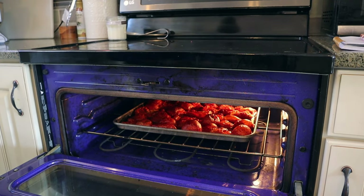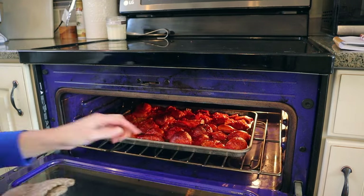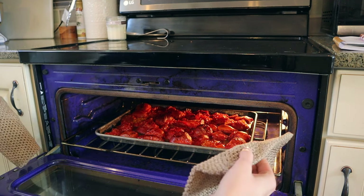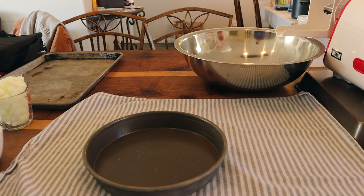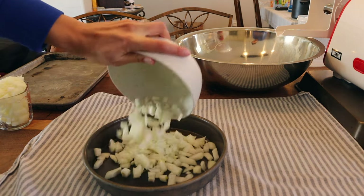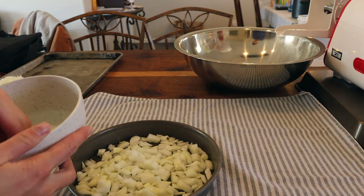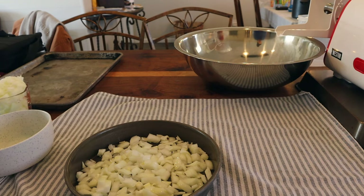Our tomatoes are looking roasty toasty — you can see we're getting a little bit of browning on top. That's perfect. So what I'm going to do is pull these out of the oven now and just let them cool down a little bit, then we'll get them in the mill and get our onions going as well. For our onions, it says to put down cooking spray, throw our onions down, throw cooking spray on top, and we're going to put these in the oven as well to try to get them a little more browned and caramelized.